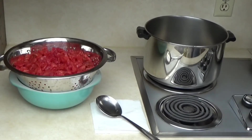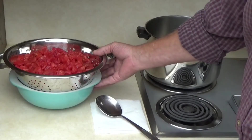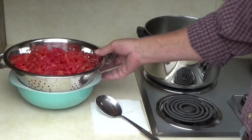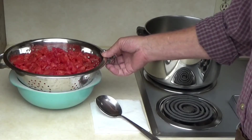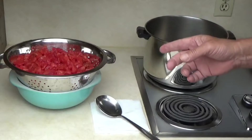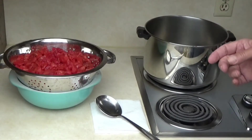Now that we've got everything chopped and cleaned up, it's time to start cooking. We've got our tomatoes in the colander sitting over another bowl so they drain. They've been sitting here for a little while and we've got most of the juice drained out. The next step is to put that in the pot.